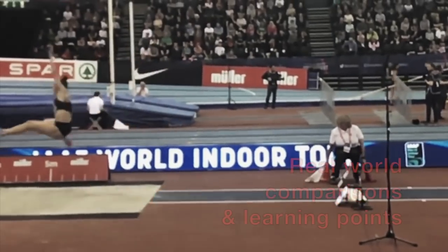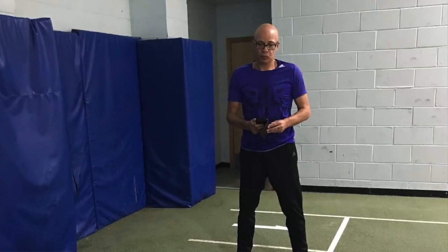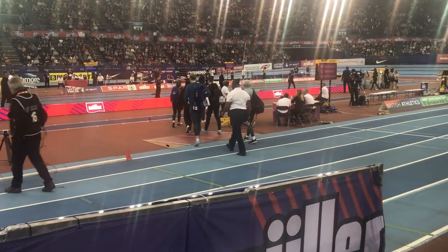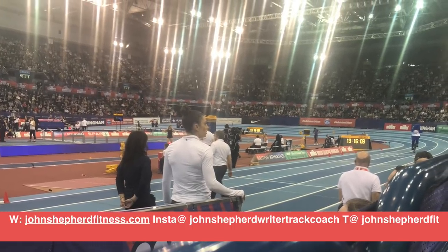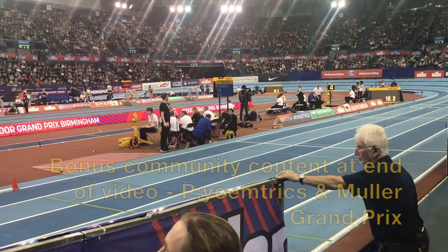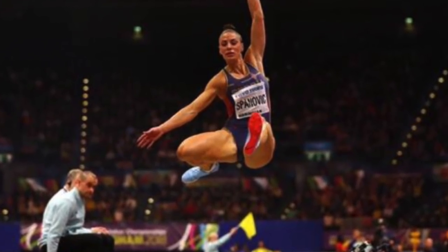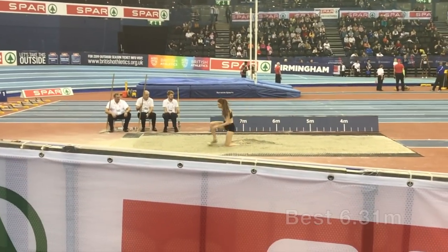Hello, I'm John Shepherd and in the following video we're going to take a look at the jumping of Ivana Spanovic and see whether we can learn anything from her excellent technique. Spanovic is one of the world's leading female long jumpers with a best of over 7.20 meters. I was privileged to watch her at the Muller Grand Prix. One of my athletes, Jahisha Thomas, was also competing, and I'll also compare some points with another athlete, Sarah Abrahams, who also uses a hitch kick technique.